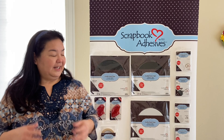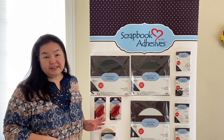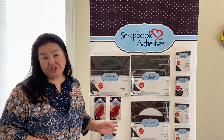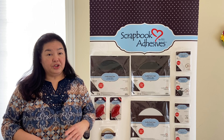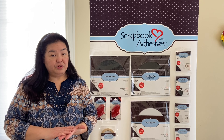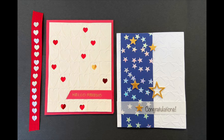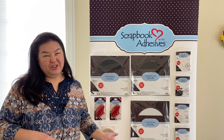My favorite is the Easy Runners. They come in star shapes as well as heart shapes. They are double-sided, so you can use them as regular adhesive to put together layers, or leave them on the outside to use them as embellishments. You can foil them, or use embossing powder with a heat tool. Lots of fun ideas — I think you'll enjoy them.